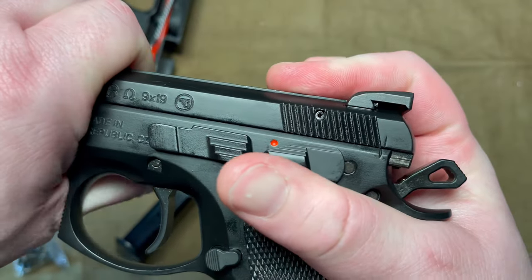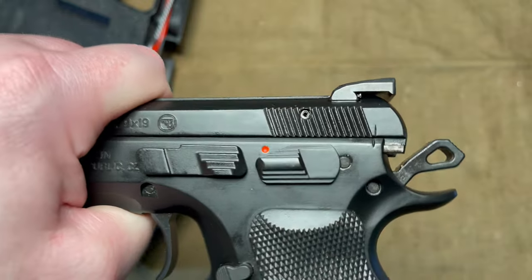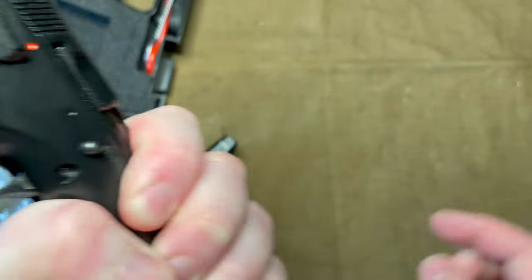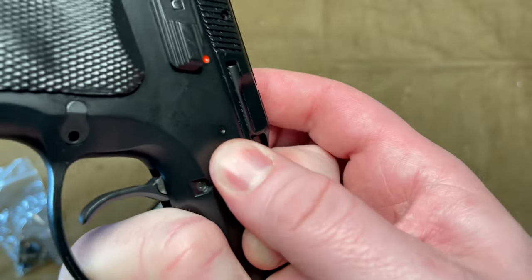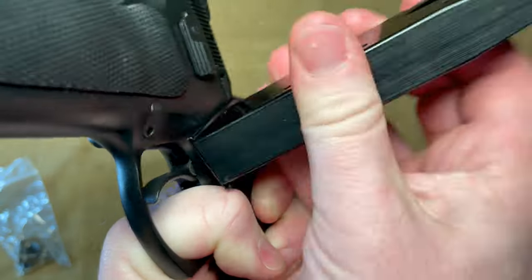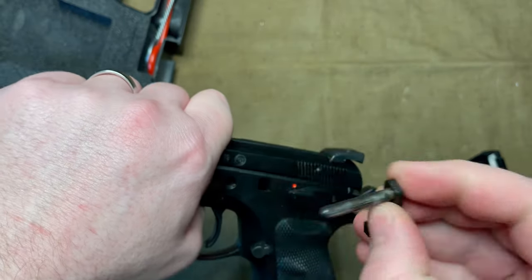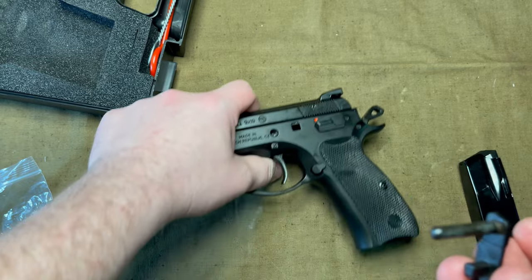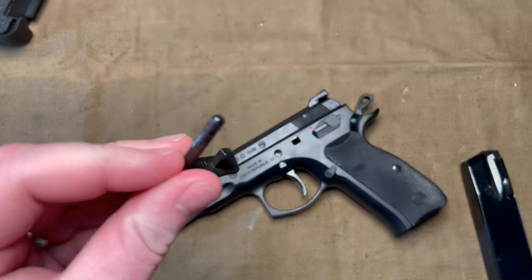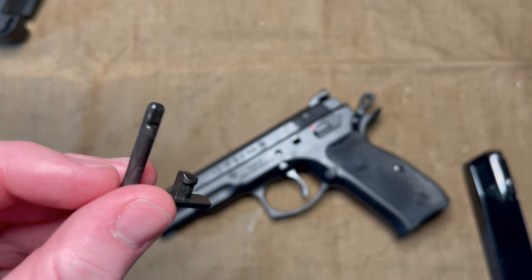Disassembly is pretty simple, or it's supposed to be. You line up the notches on the slide and receiver, and then you're supposed to just poke out the slide stop, kind of like a Browning High Power. But this is still new enough that I can't do it by hand — I actually just use the bottom of the magazine to give it a good whack, and then I can pull it out the rest of the way. And this is actually an improvement because the first few times I did this, I even needed a punch to get it out the rest of the way.